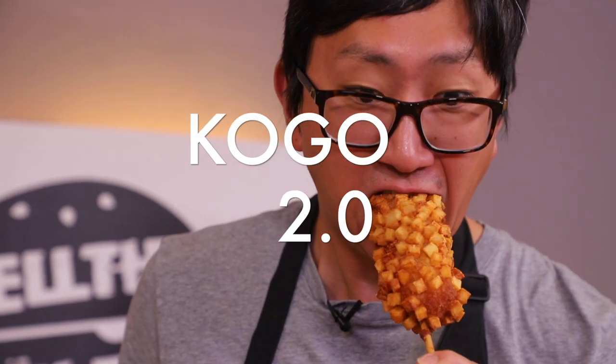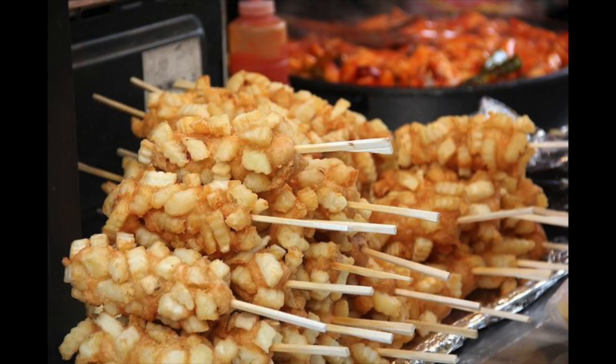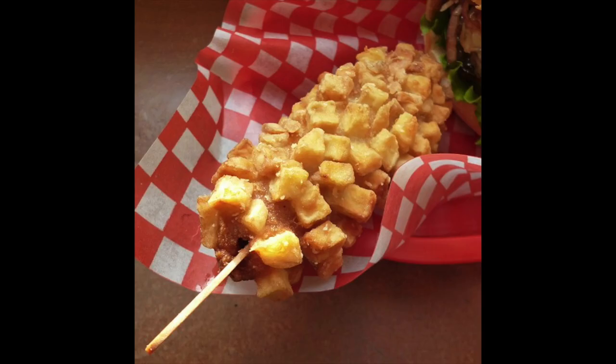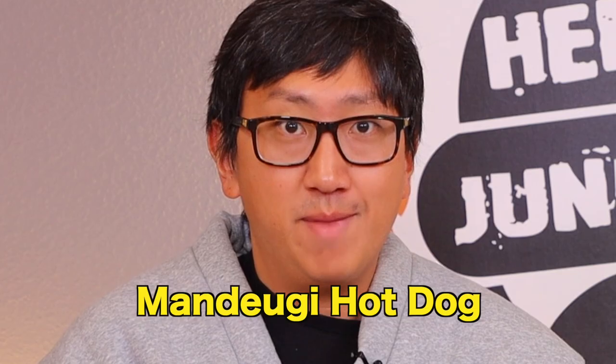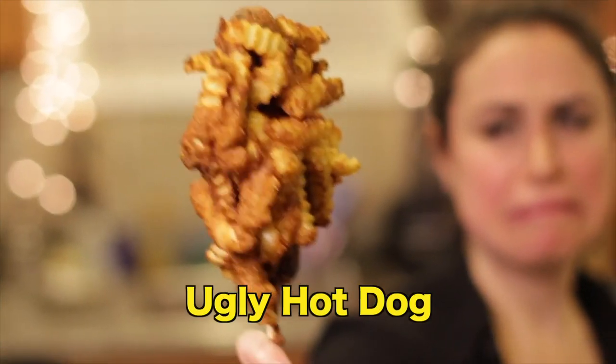Cue the music! So the French Fried Corn Dog, also known as Gamja Hot Dog, also known as Kogo, also known as Mandiki Hot Dog, also known as Goblin's Club, also known as Ugly Hot Dog.